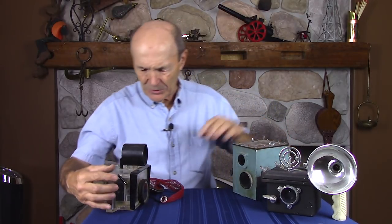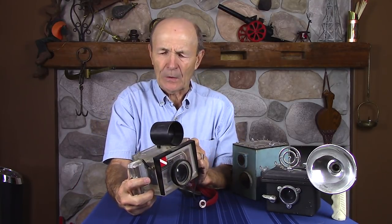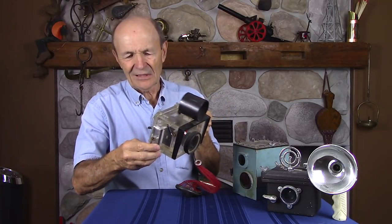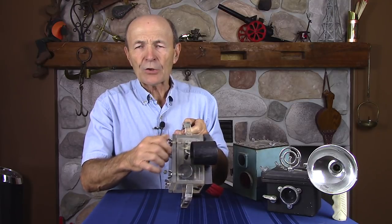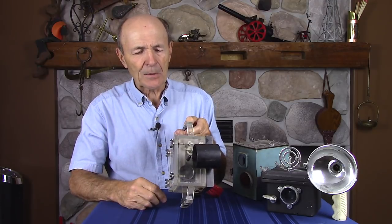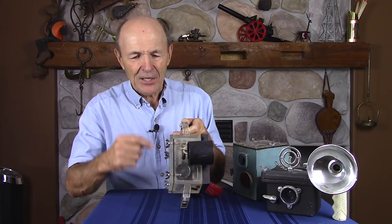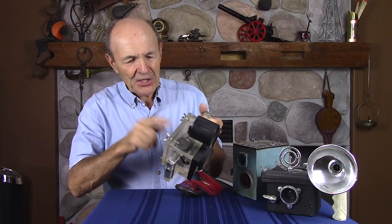Two more cameras and housings I want to show you. This one is homemade — I know it's homemade because the gluing is not very good. The guy's got some great ideas; he may have used Mark Togweiler's book, 'How to Make Your Own Underwater Housing.' It's a great little booklet — I have a copy. It came out in the '60s, and Mark Togweiler produced this book on how to make a housing: you go buy plastic, measure your camera, and glue it together.